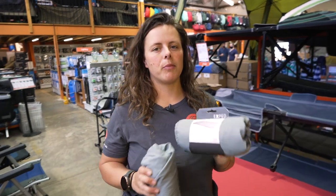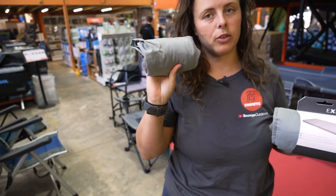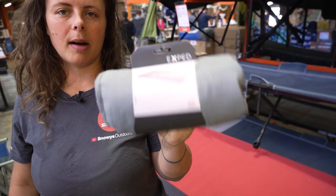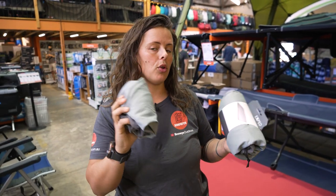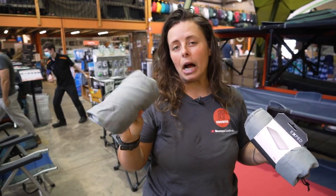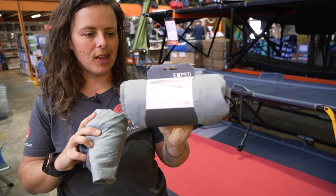Your X-PED mat sheet comes in two sizes: the LXW size or the single mat size, which I'm going to demo today, and also the duo or double size. The way you apply the duo size is going to be exactly the same as the single, with the same materials and setup. Your single weighs about 170 grams and your double will weigh about 260 grams.